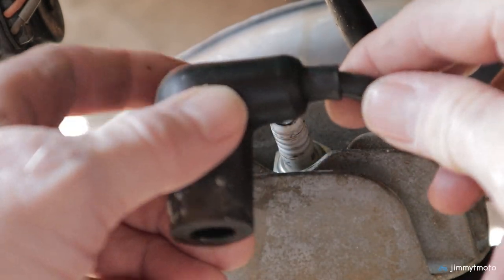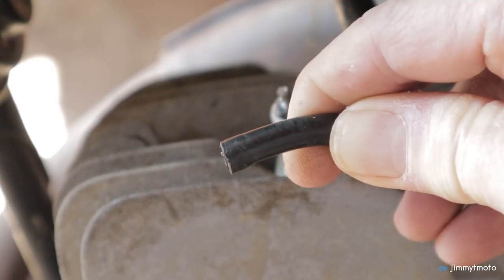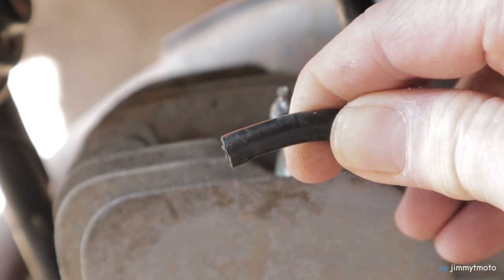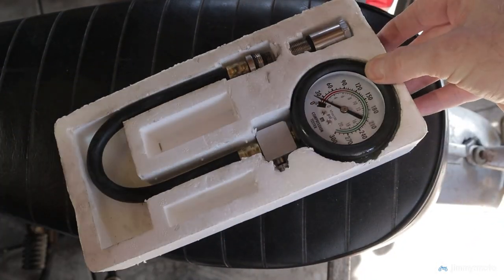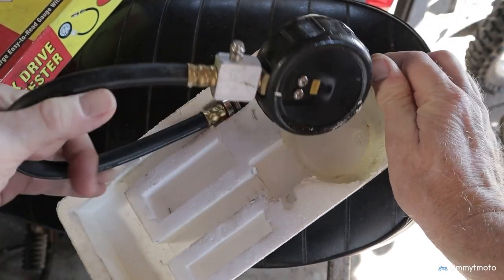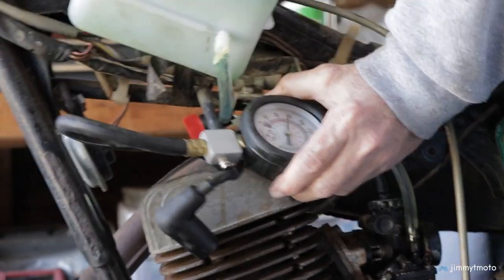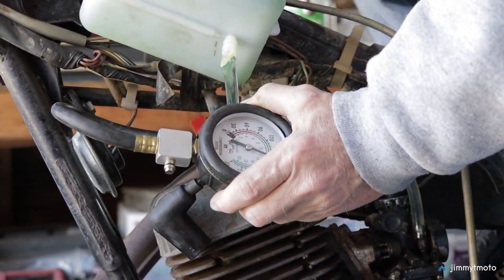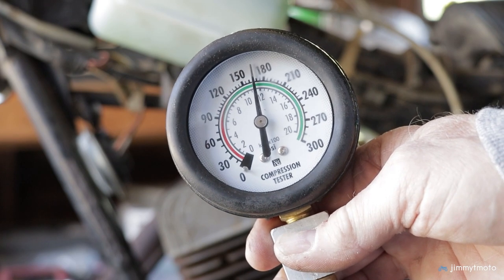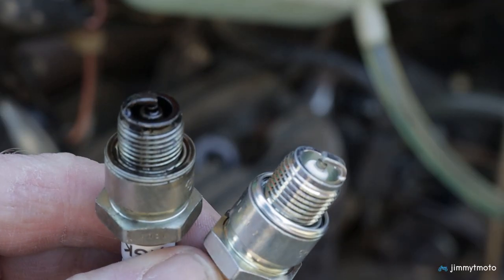One thing I always do on these older bikes is make sure there's a good connection between the plug wire and the plug cap, so I unscrewed the cap and trimmed about a quarter inch off of the plug wire, then reinstalled the cap. Kicking the bike over, the engine compression felt really good — great, in fact. I decided to do a compression test to confirm, and it turned out to have an amazing 165 pounds of compression. I'll take it! Of course, we'll add a fresh spark plug.